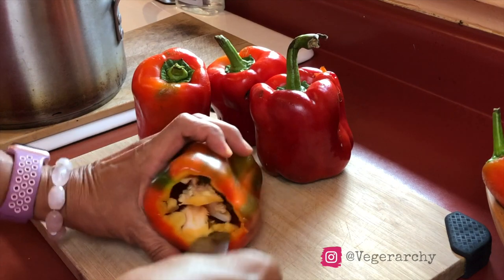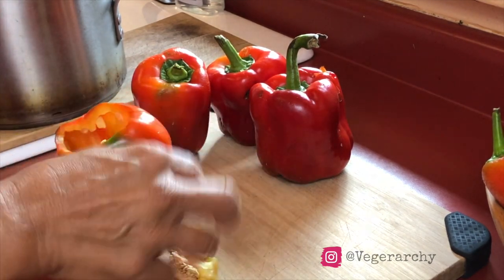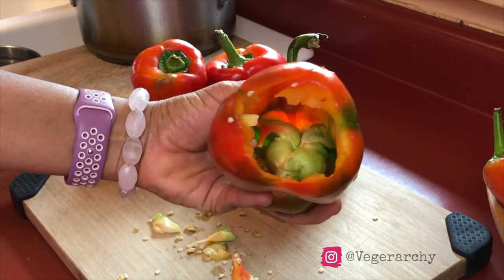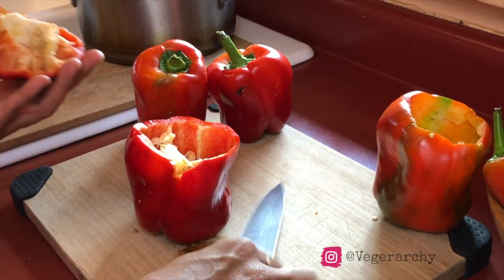We're going to start out by just cutting off the top of the bell peppers and then getting all the membrane and seeds out. This one looks like it's growing another pepper inside, but you just want to get the top and all those insides out.